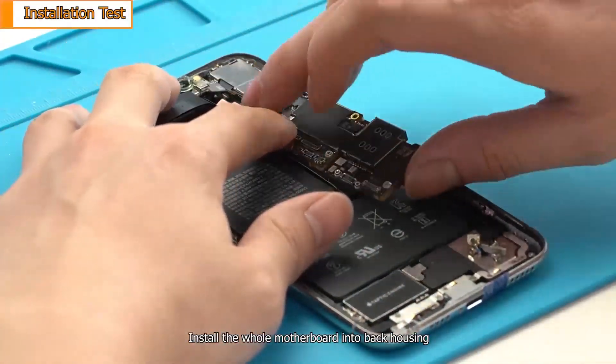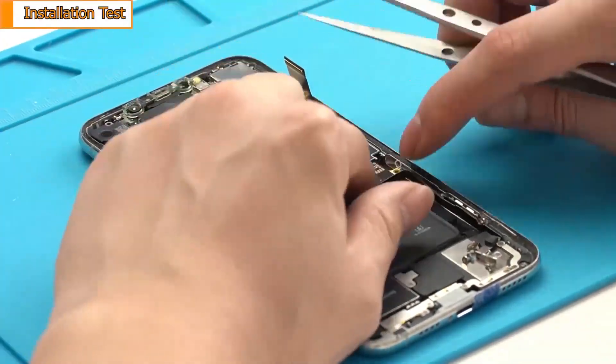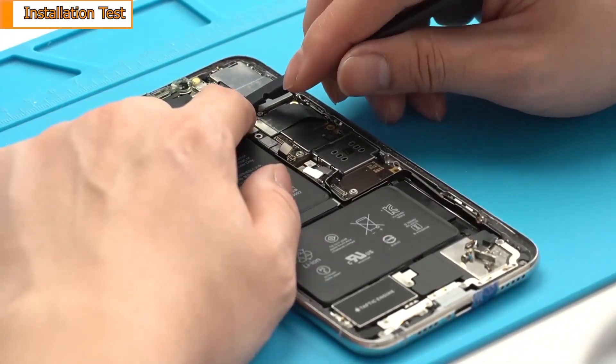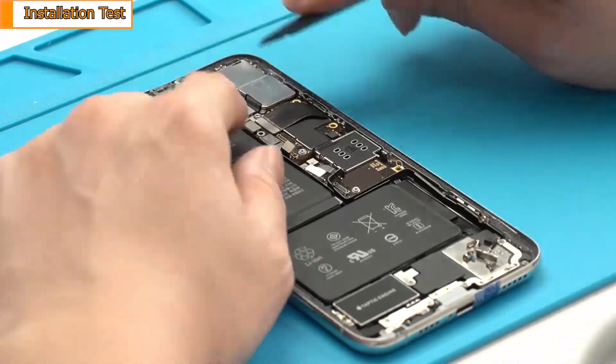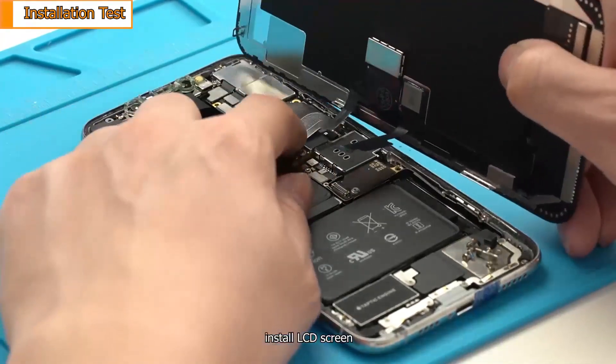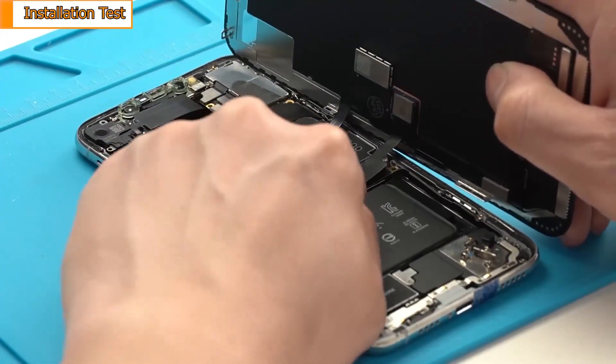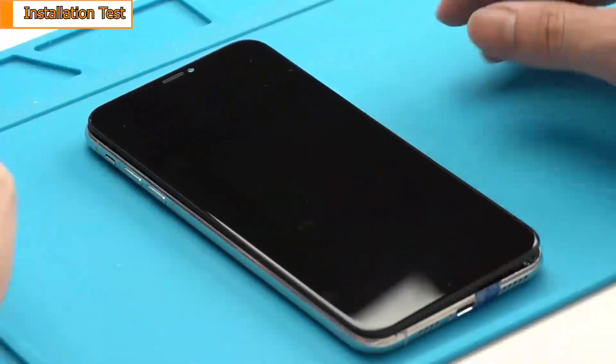Install the whole motherboard into the back housing. Install the LCD screen. Power on the phone.